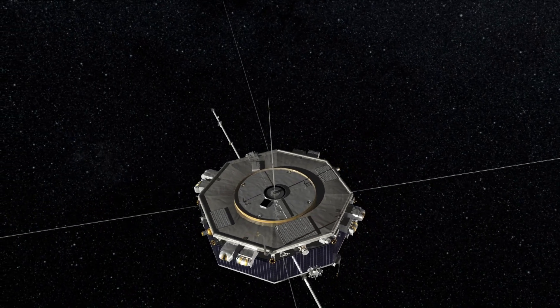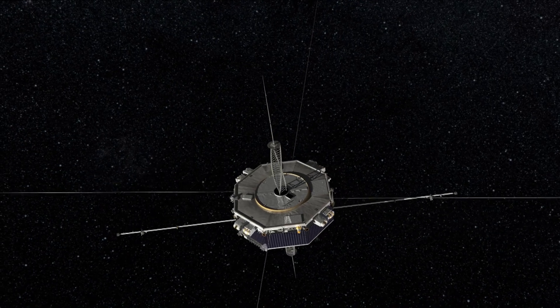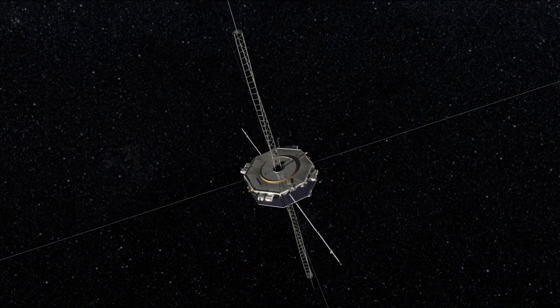Our third deployment is along the spin axis of the spacecraft. You'll see the ADP antenna, and then the ADP booms will deploy along the plus and minus Z axes.